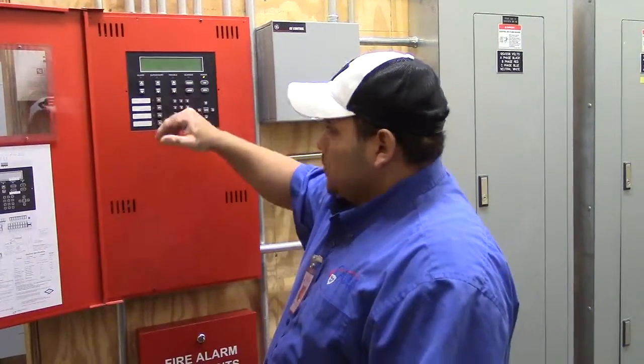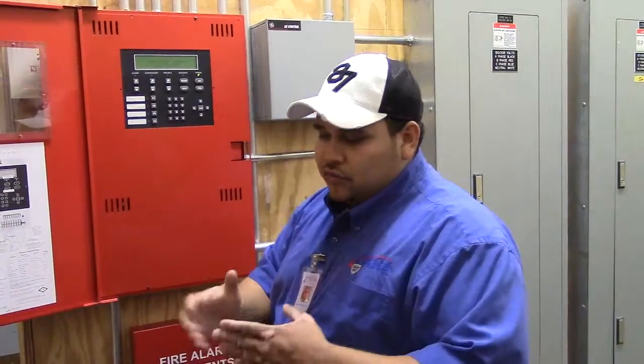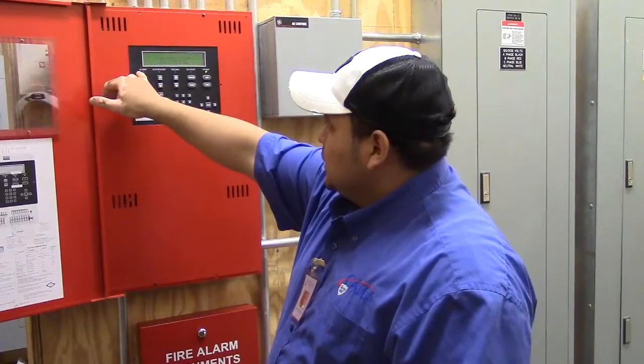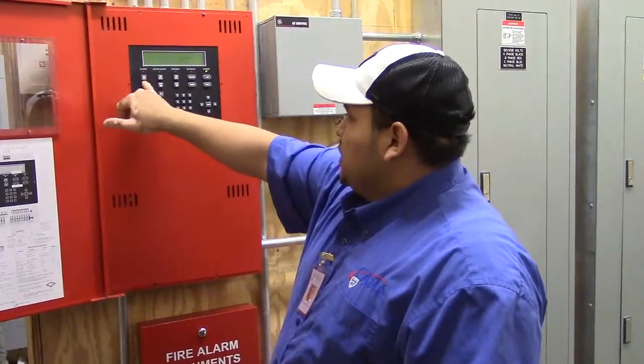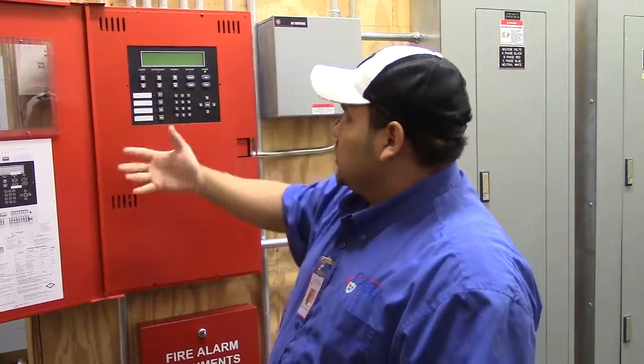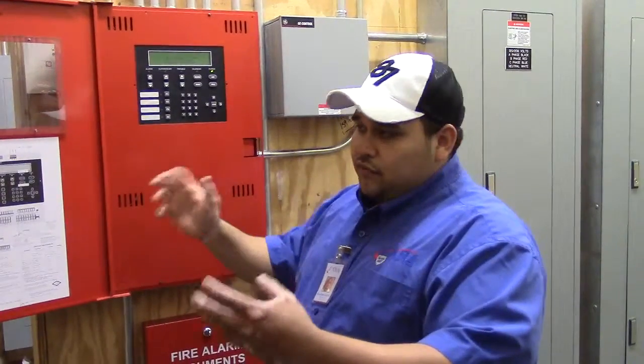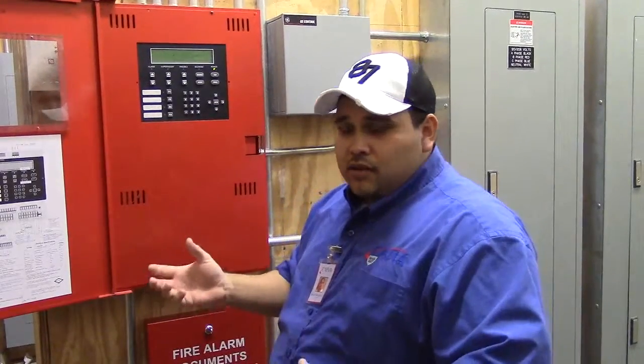If you have an alarm — let's say a pull station got activated, and right after that a smoke came in — the LED is active. You can scroll up and down through the events and it'll tell you what there is. As you can see now there's nothing happening, so it says no alarm event. If there was an alarm, it'll tell you: pull station, front entrance, exit door. And if there was a smoke, it might say smoke above power supply or smoke elevator lobby, first floor. It gives a good description of where everything is.